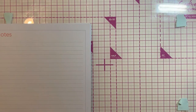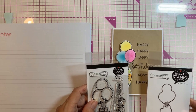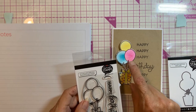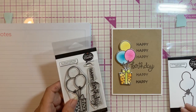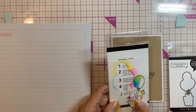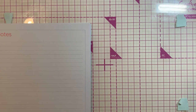Becky Moore taught us a card all about masking. It was another die and stamp set that she had designed. She showed us how to do the masking to get the balloons colored one on top of each other. It turned out really cute. It seemed like a lot of work — taking the mask off, putting it back, then piecing — but it looks good in the end. That was Becky Moore.